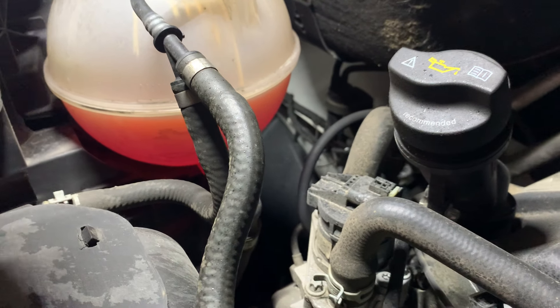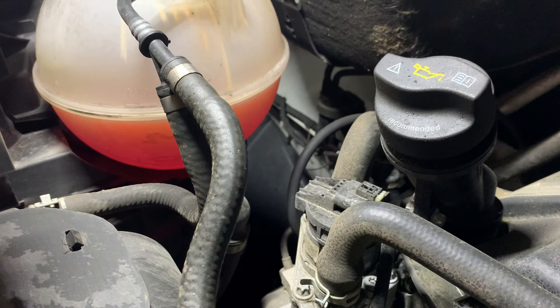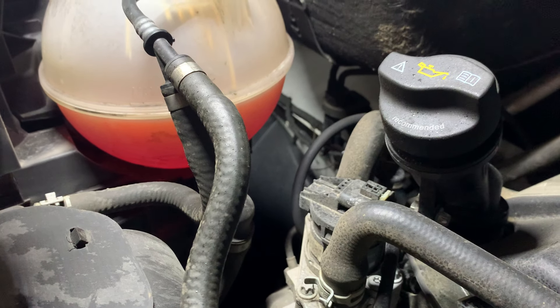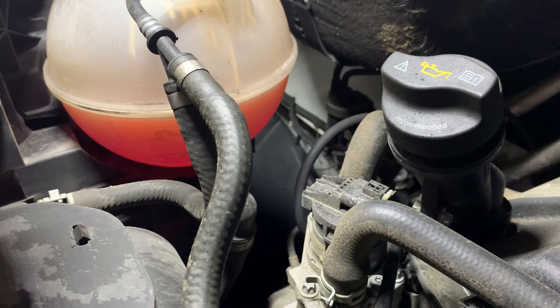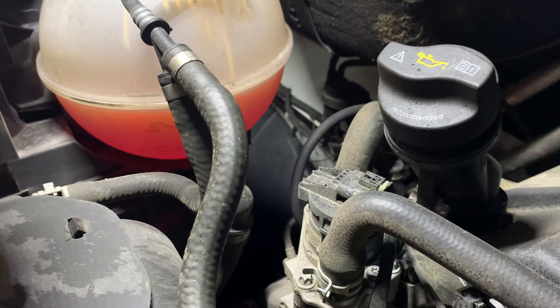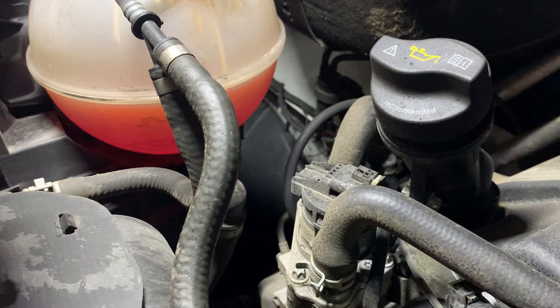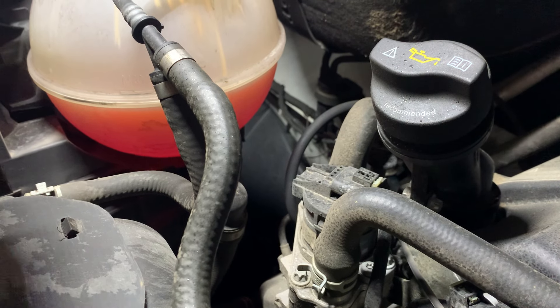We're going to do a quick EGR cleaning on a 2021 Mercedes Sprinter 3500. It has the three liter diesel in it. This van has about 80,000 miles on it, and I do not believe this EGR valve has ever been cleaned. So let's just go ahead and dive into it.